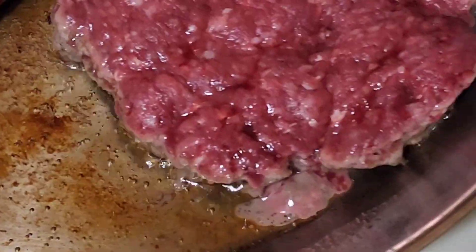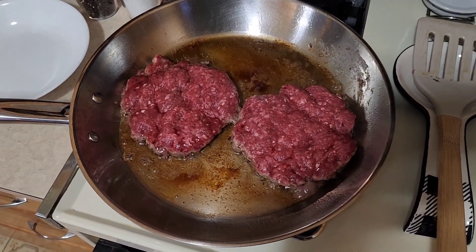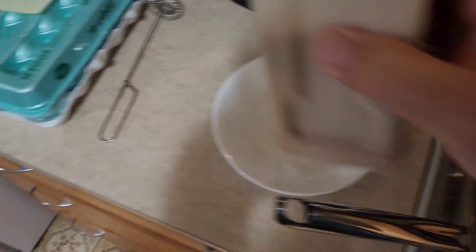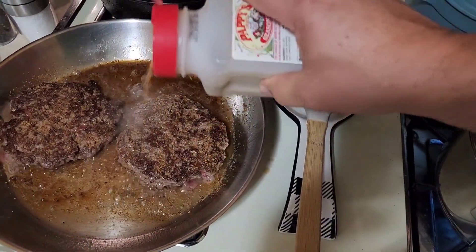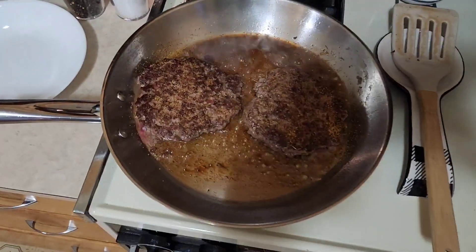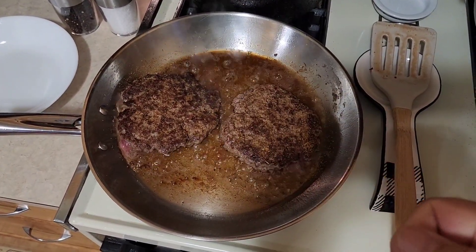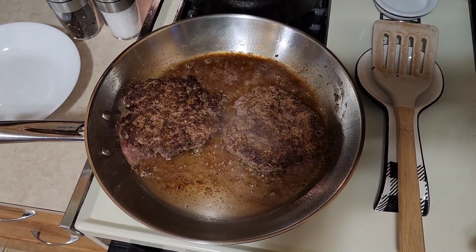You see how the blood's running out of the top there? That's what you want to look for, so we're going to flip these over. Looks beautiful. Now we're going to put some seasoning on here — I like to do it after I flip it so the seasoning doesn't burn on the bottom of the pan. When I take these out of the pan, I'll flip them over and season the other side. Now we're going to wait until we see the juices come up again, but this time we'll wait until the juices come out clear. You don't want to smash your hamburger patties — it's the worst mistake you can make. I like the juice left in them.